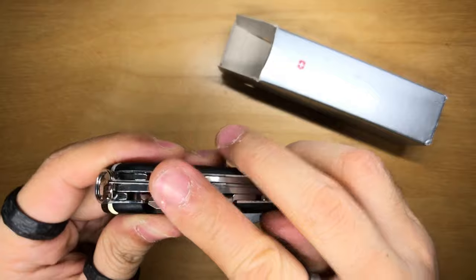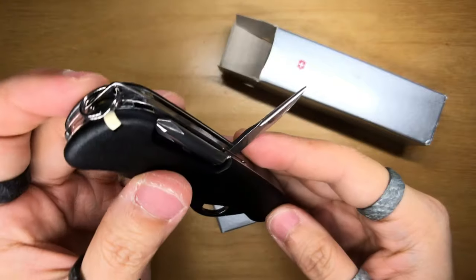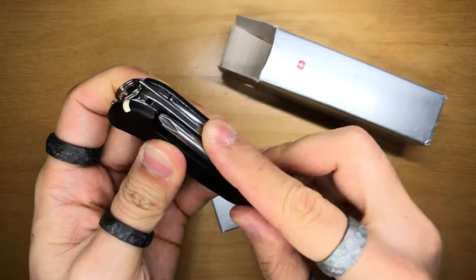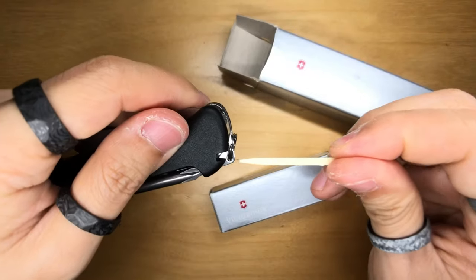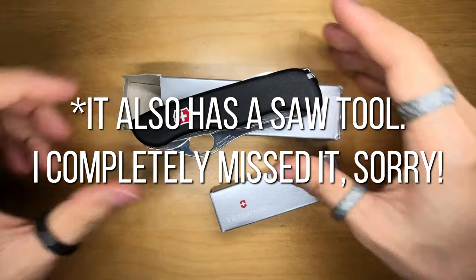There's also another cutting tool — I think this one is the ice pick tool, but it's got a sharp edge so I'm not gonna prick myself. And then of course the toothpick attachment as well as a pair of tweezers. That's the Trailmaster one hand.